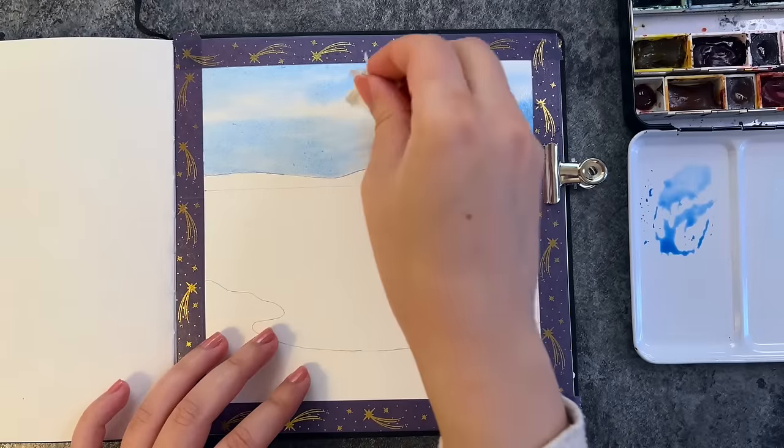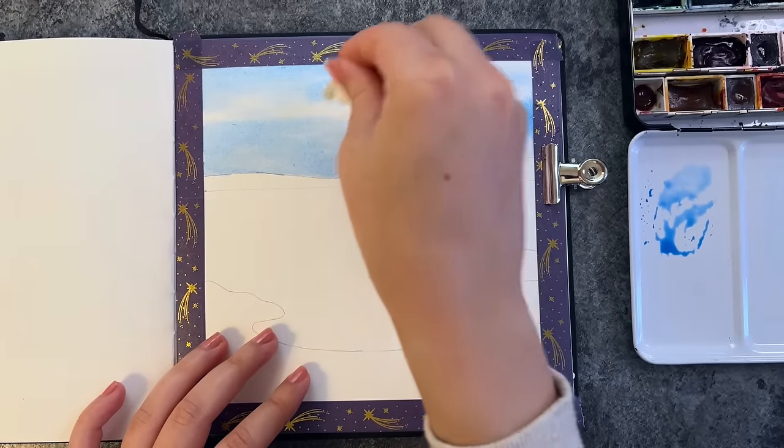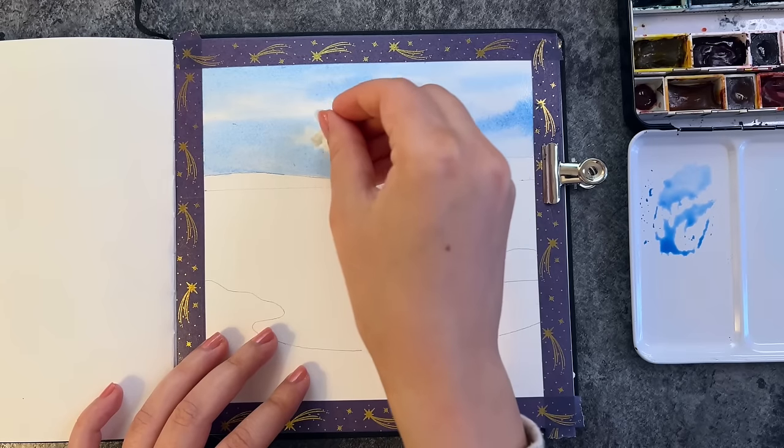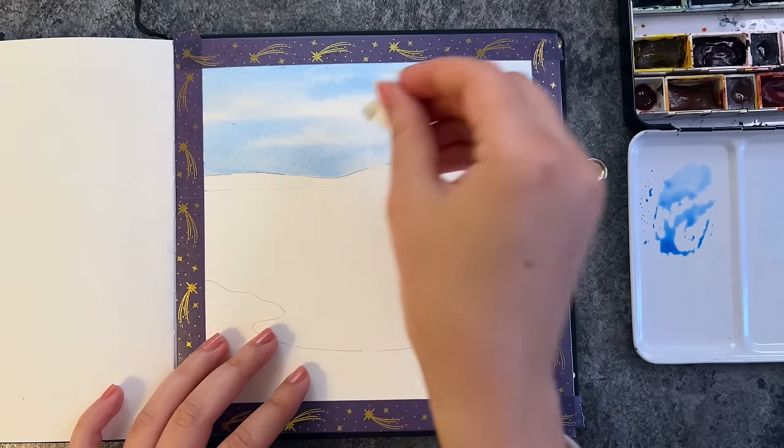Using a paper towel while the paint is still wet, I lift up some pigment to create more clouds.